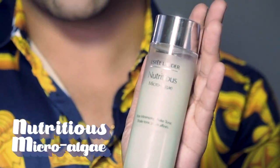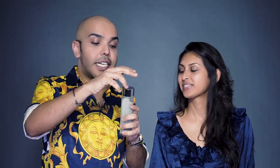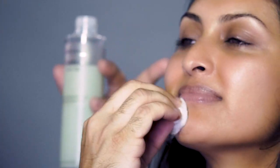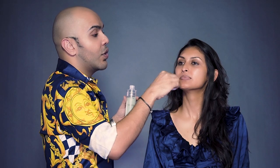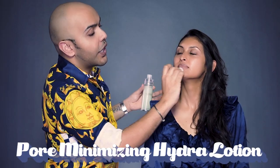So guys, I went to London recently and I found this amazing product by Estee Lauder — Nutritious Micro Algae! This toner is really amazing. You guys have to shake it really well. This product is magic because I've been using it on films and it makes your skin so nice and clean. It has good pore minimizing properties in it, so it really helps to close all your pores.